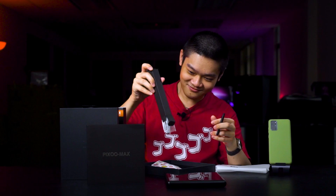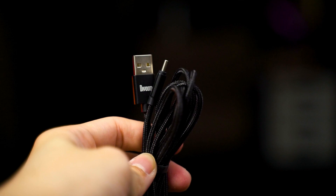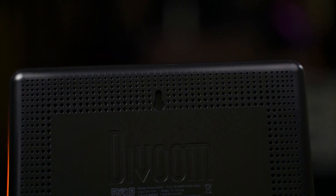In the accessories box we have this little stand, and also a braided USB Type-C cable which is really nice and metal-capped. We'll attach the stand behind the Divoom Pixoo Max — it's actually a tripod stand, something like a photo frame stand that you can detach and re-attach to put it on a table. If you want to hang it on the wall, you can, because there's a little screw holder. There's also a USB Type-C port at the bottom to charge the Pixoo Max.